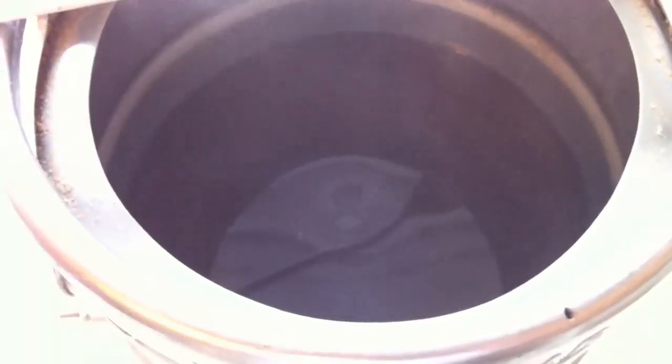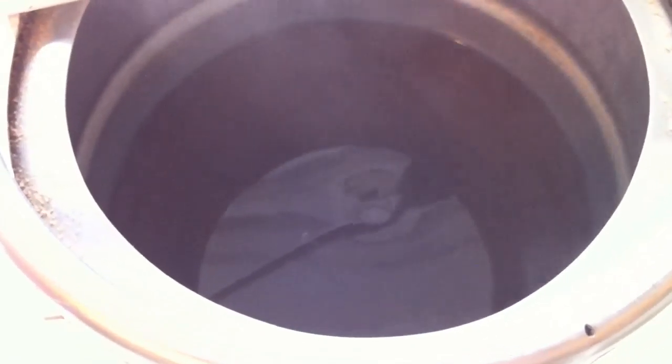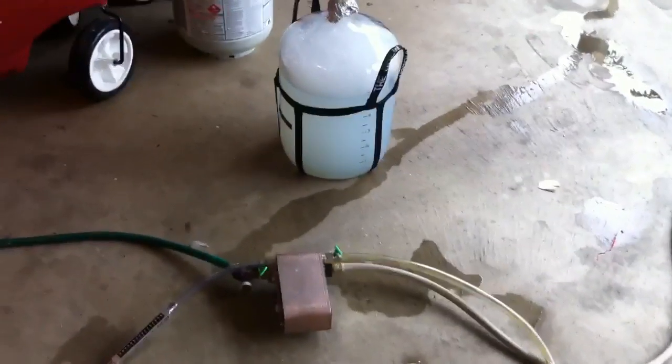There is a nice whirlpool going on. We're going to let this settle for about 15 minutes so that everything can sit at the bottom and we don't pull any of the hop or hot break into the plate chiller. While that's settling, I'm going to get the plate chiller ready and run some sanitizing solution through it.